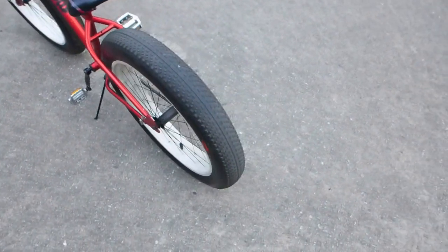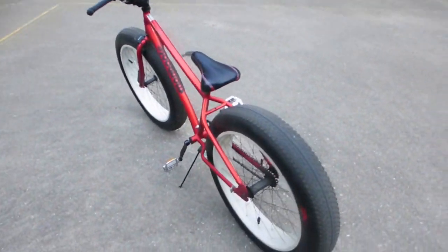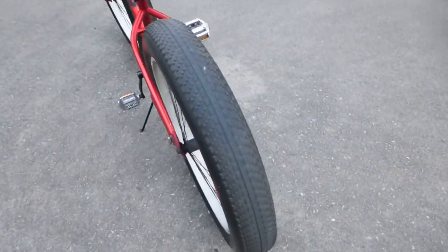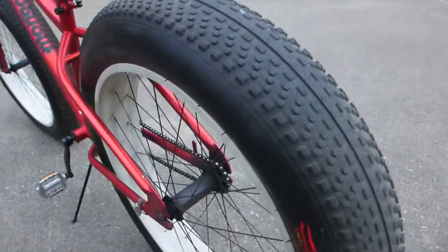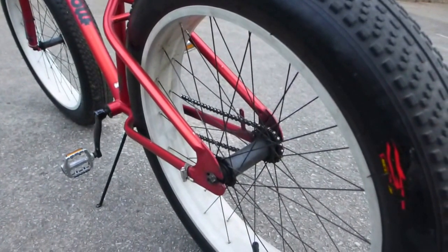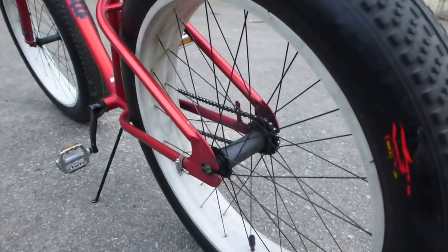Starting with the tires — tires are 26 inches, 4 inches wide, knobby. It comes with white rims front and back, black spokes, and it's single speed.